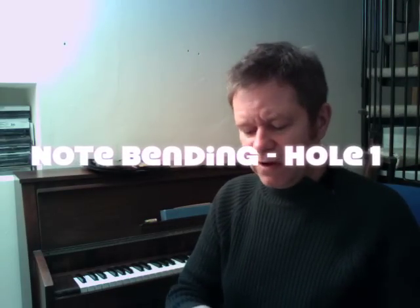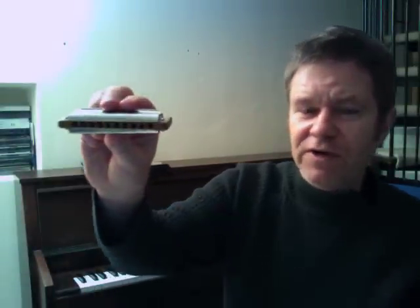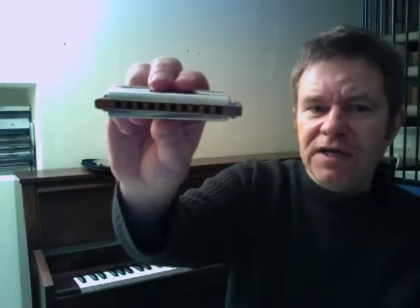Hi folks, today I'm going to tell you about note bending. I'm going to do a series of short videos on how to bend notes. This is the harmonica we're going to use — a standard ten-hole diatonic in C.